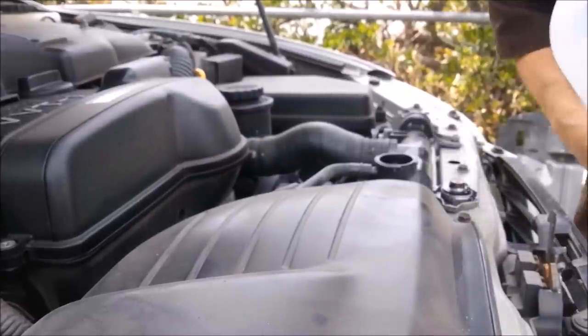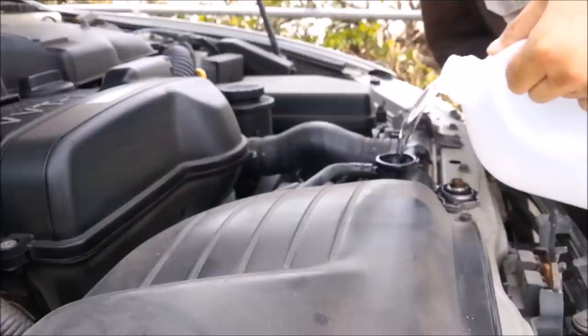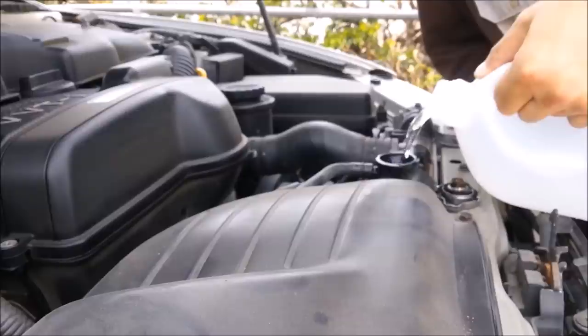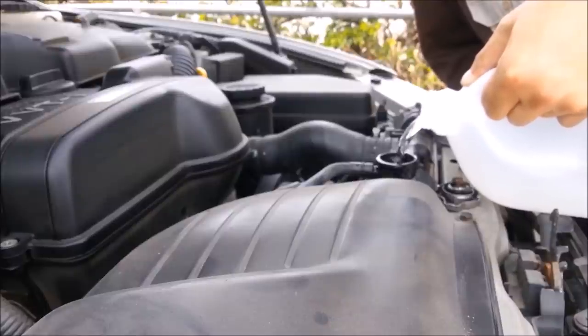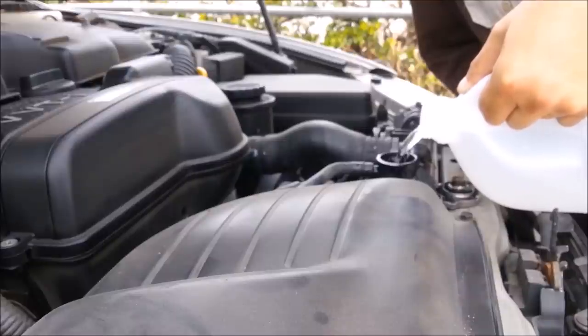Top it off with some distilled water. The reason why I say distilled is you don't want to run tap water through your cooling system. Tap water has fluoride — I don't know why they add such things — but as fluoride cycles through your cooling system it develops calcium deposits, and these calcium deposits over time will ruin your water pump. So never, ever run tap water through your cooling system.